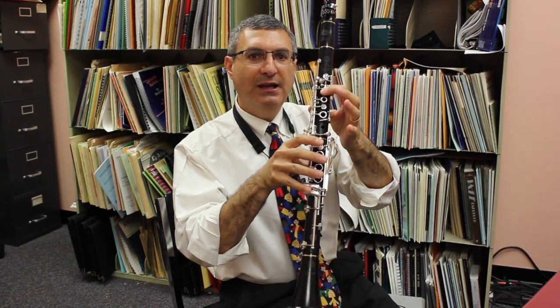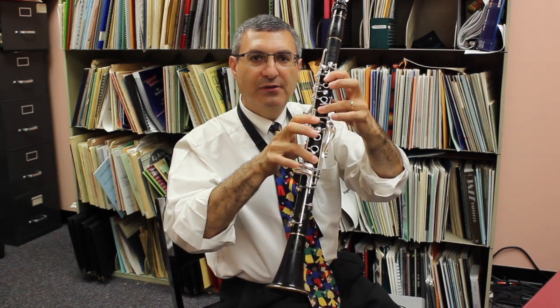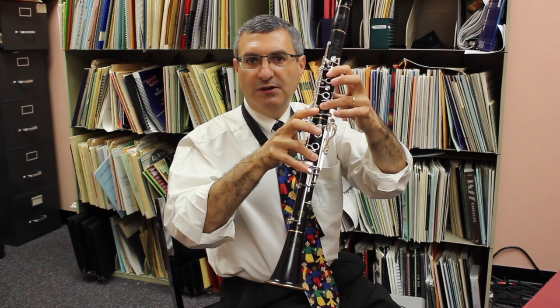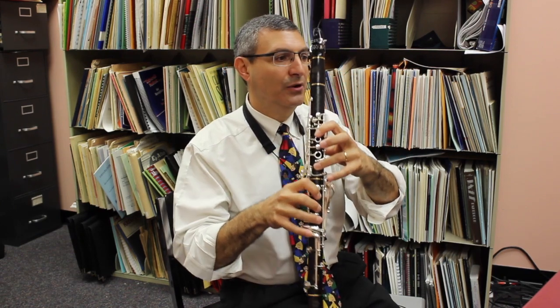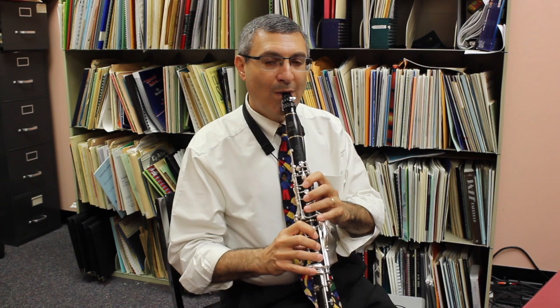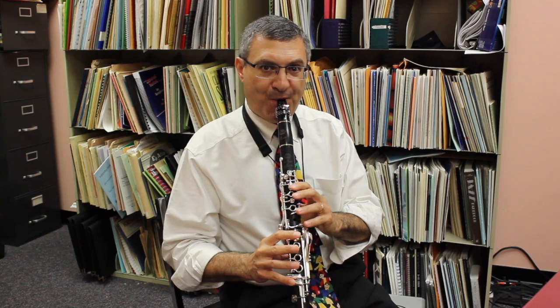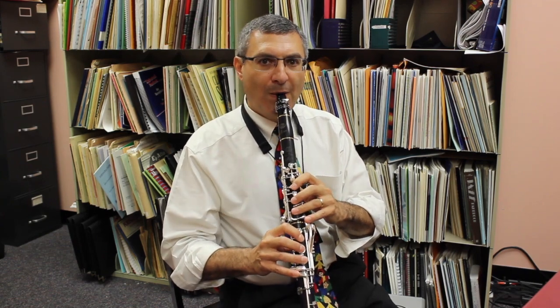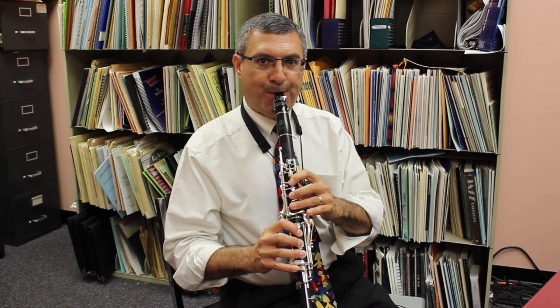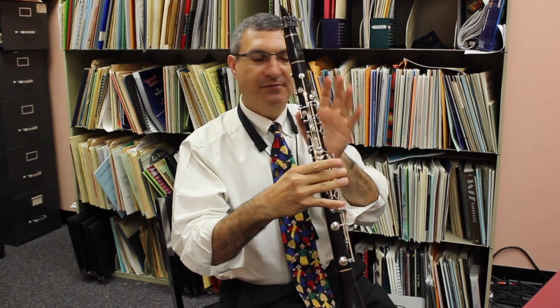For my G sharp and my A — throat G sharp here and A like this — especially for the A, I like to leave my third finger down here, and sometimes my third finger and my pinky on the bottom C and F key. Sometimes I even put my whole right hand down. So when I come from my G sharp, my B to D, instead of going to the G sharp like this, I'm going to leave a lot of the fingers down. And after my A, I let them go to play my throat F. It helps the sound to be more even throughout.